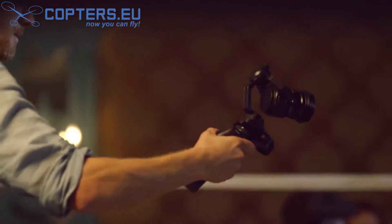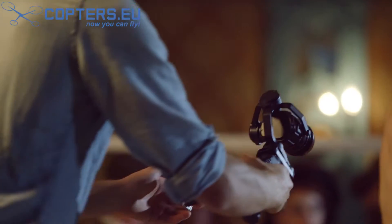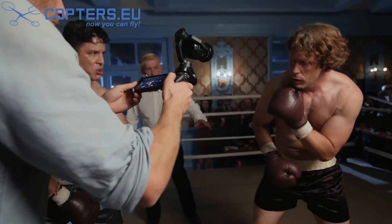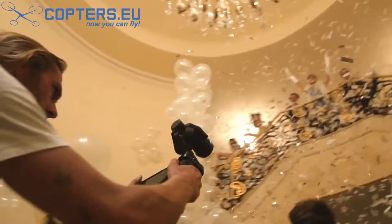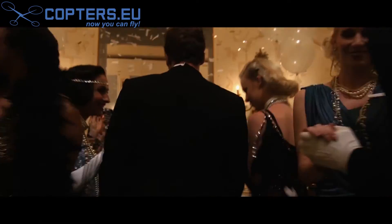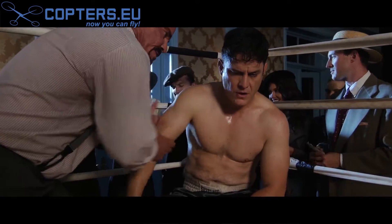The Osmo is also fully compatible with the new X5 Pro and X5 RAW Micro Four Thirds Camera. The ability to use interchangeable lenses and capture footage with high dynamic range makes the Osmo ready to be integrated into any full-scale video production.